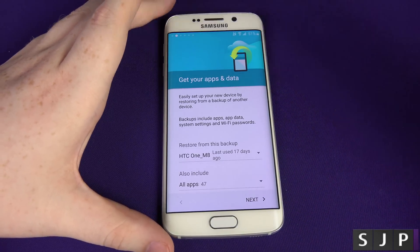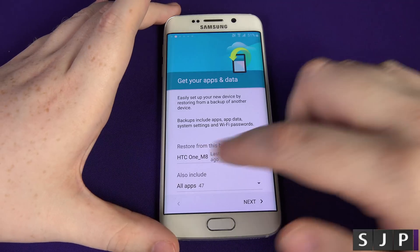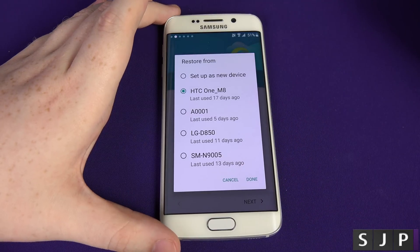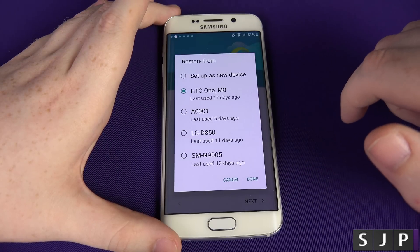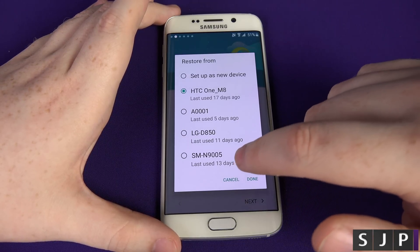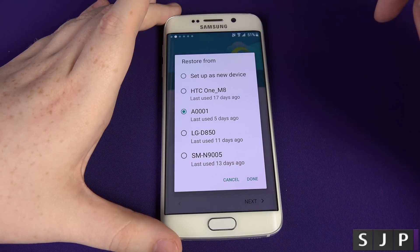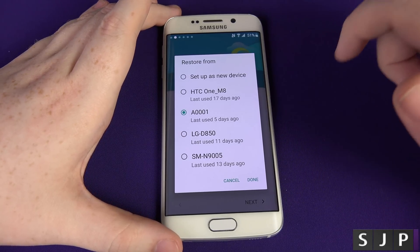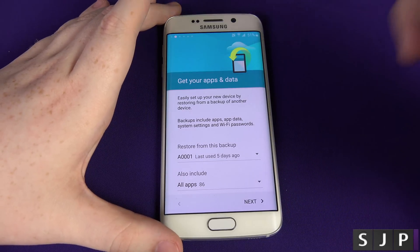This is getting your apps and data from a previous phone. If you're coming from an iPhone this won't be applicable, but if you're coming from a previous Android phone — maybe you've just upgraded from the Galaxy S4 — there's a little dropdown box where you can choose the phone you've been using most recently. I've been using an HTC One, a device called A0001, the LG G3, and also the Galaxy Note. I'm going to click the most recent one, the A0001, which I believe is my OnePlus One. If you've only used one phone, you'll only have one listed, so don't worry.